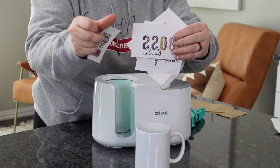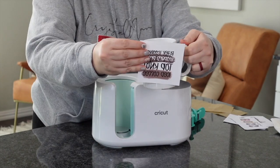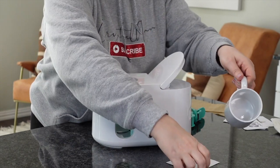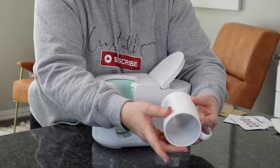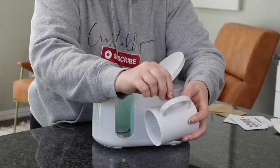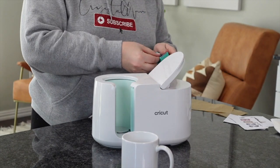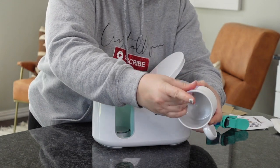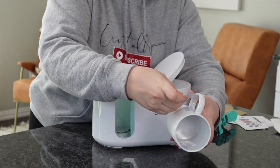Next up, I've got some prints here — these are all from Design Bundles. You're going to figure out which side you want the design on, right or left. I'm going to place mine this way. Just play around with it and figure out exactly where you think it needs to go. Then take your heat tape, get it on one side, pull nice and tight, and tape it on the other side. Get two more pieces of tape because you want to make sure it goes down the length of your paper — this is just going to help secure it while it's in the press.